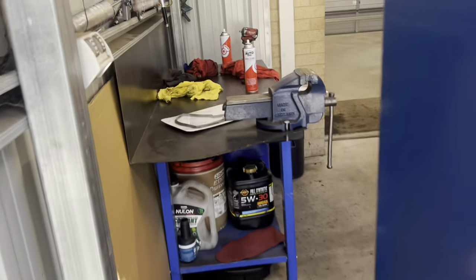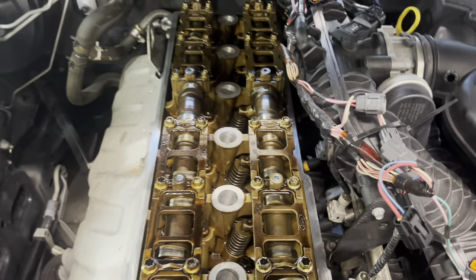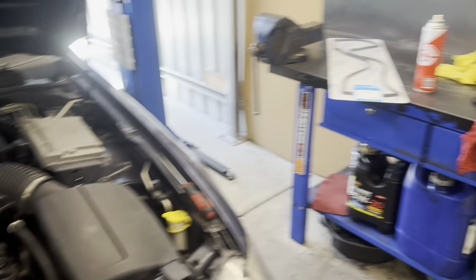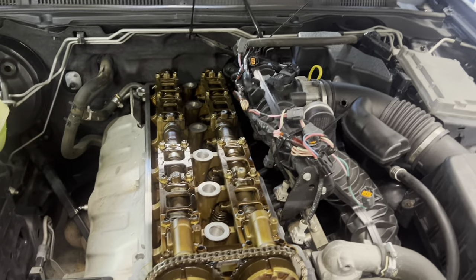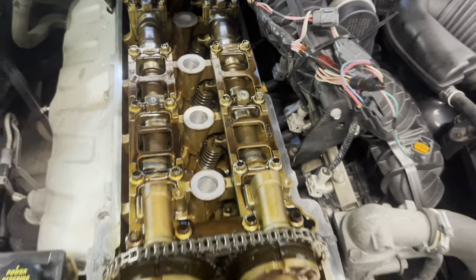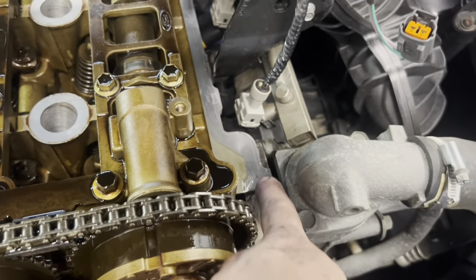One thing to point out with rocker cover gaskets: you can buy just the rocker cover gasket itself, or you can buy a rocker cover gasket kit, which comes with the seals that go on the spark plug tubes. My supplier didn't have the kit in stock, which is why I just went with the gasket. I'll put a little bit of Sikaflex on the surface of those, and you also need to make sure you put a blob of Sikaflex where the timing cover meets the cylinder head — right there and right there as well.